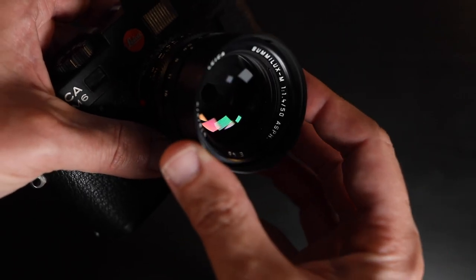I bought this lens on KEH used. Their rating system is really lenient — I think it was rated average, somewhere in the 80–89 range, and I've yet to find a flaw on it. So to me 80–89 is perfect in their system. Still, this is a few-thousand-dollar lens, so it's definitely something I saved up for — I sold a ton of cameras to be able to get it.